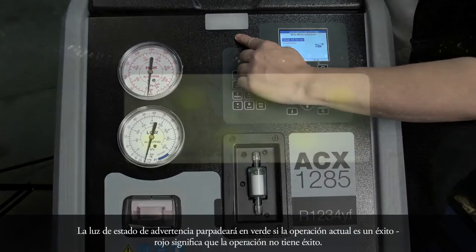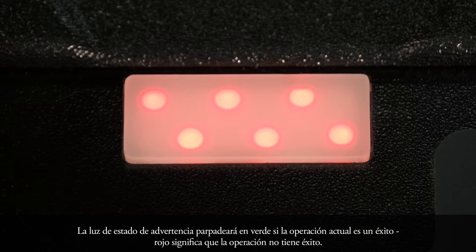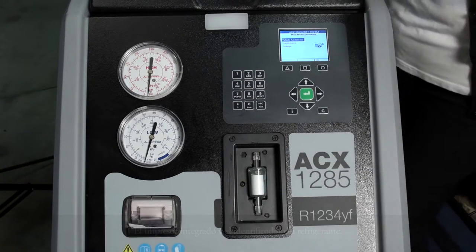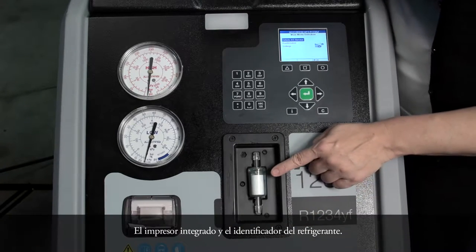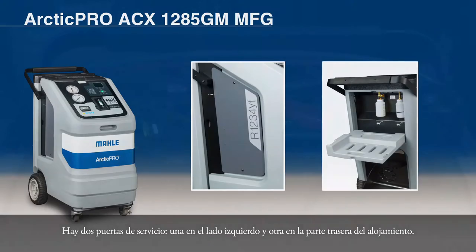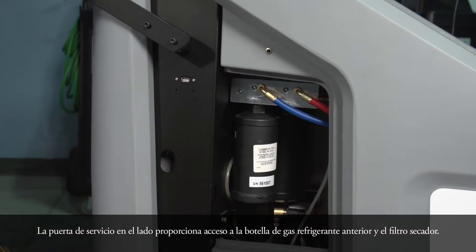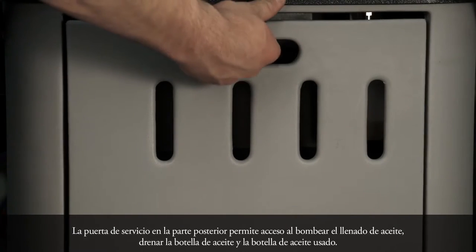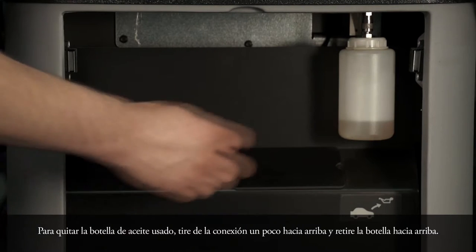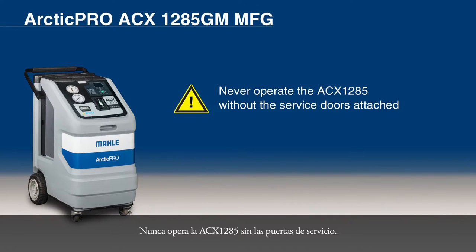The status warning light will blink green if the current operation is successful. Red means the current operation is unsuccessful. These are the high and low pressure gauges. The integrated printer and refrigerant identifier. There are two service doors — one on the left side and one on the rear of the housing. Tools can be placed on the upper cover. The service door on the side provides access to the internal refrigerant bottle and the filter dryer. The service door on the rear permits access to the vacuum pump oil fill, drain bottle, and to the used oil bottle. To remove the used oil bottle, pull the connection upwards slightly and detach the bottle downwards. Never operate the ACX-1285 without the service doors.